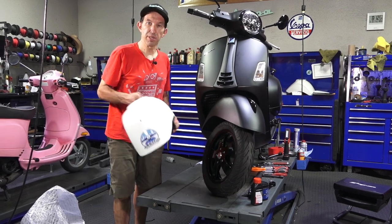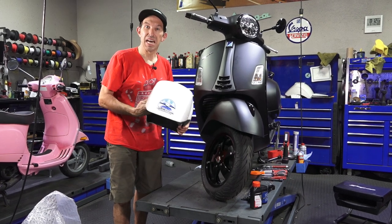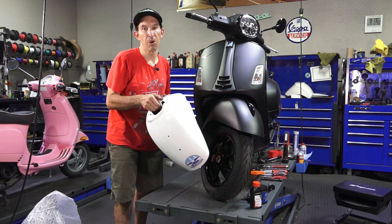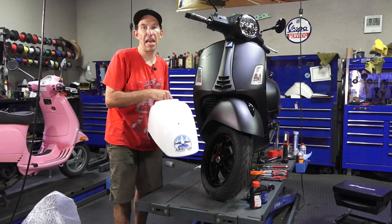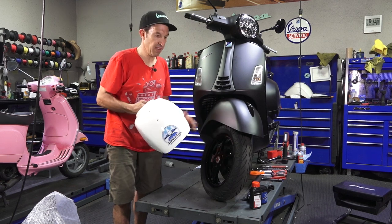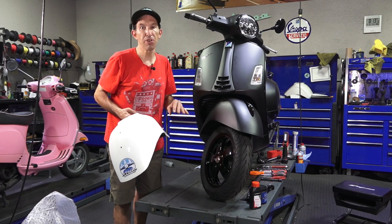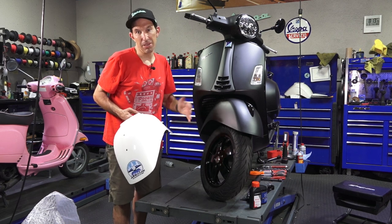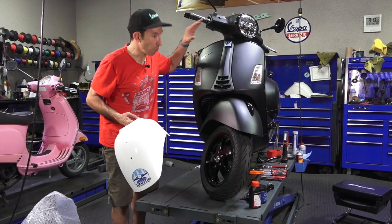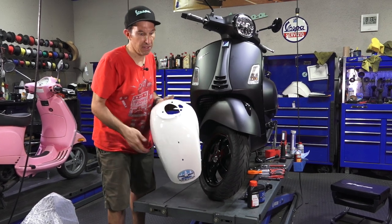We're going to change out the fender. A lot of people think this might be an easy task, but this is definitely a five-wrench, more difficult task. Not as difficult as overhauling an engine where you need special tools, but it's very handy to have a lift, or at minimum put the scooter up on a tabletop workbench. It may take a couple people to lift it up on a workbench, but you're going to need to drop this whole entire steering column to accomplish the replacement of this fender.